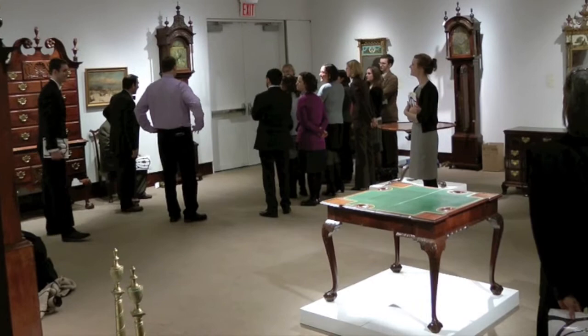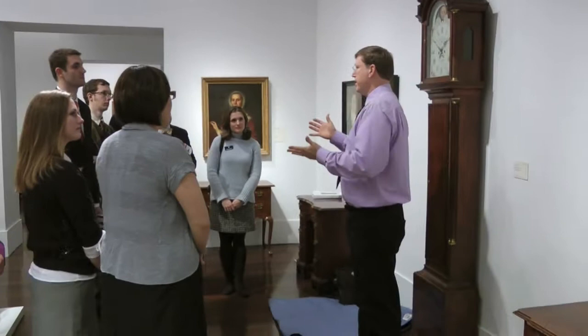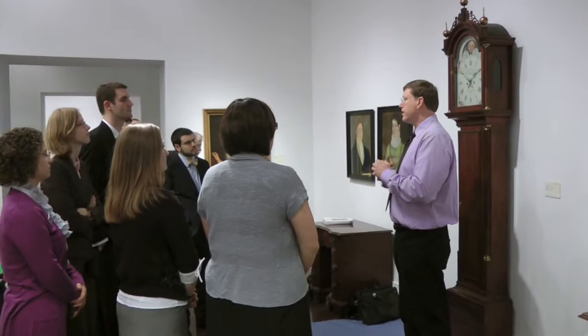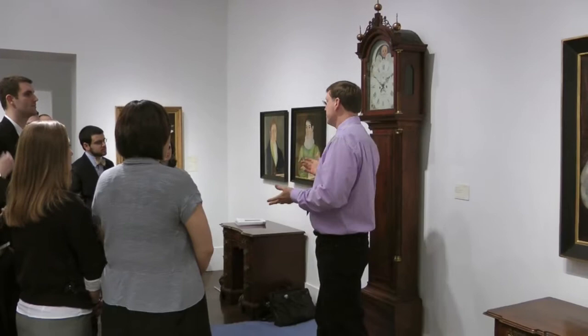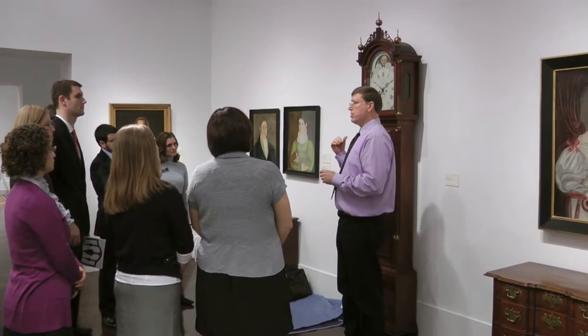I'm going to turn it over to someone more energetic about clocks. I have just put together the Aaron Willard over here. What I'd like to convey to you today — we spoke a little bit previously about clocks in general — is that I look at clocks as pieces of furniture, even though I'm a clock specialist. To me, they're furniture.